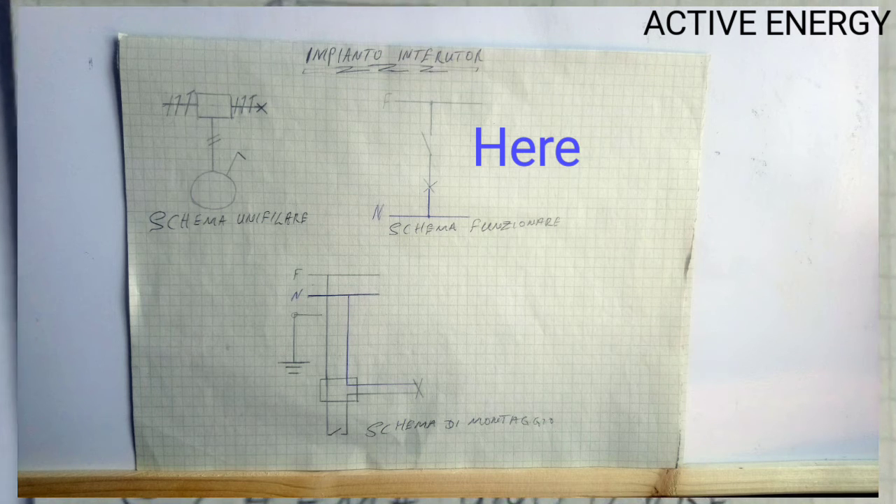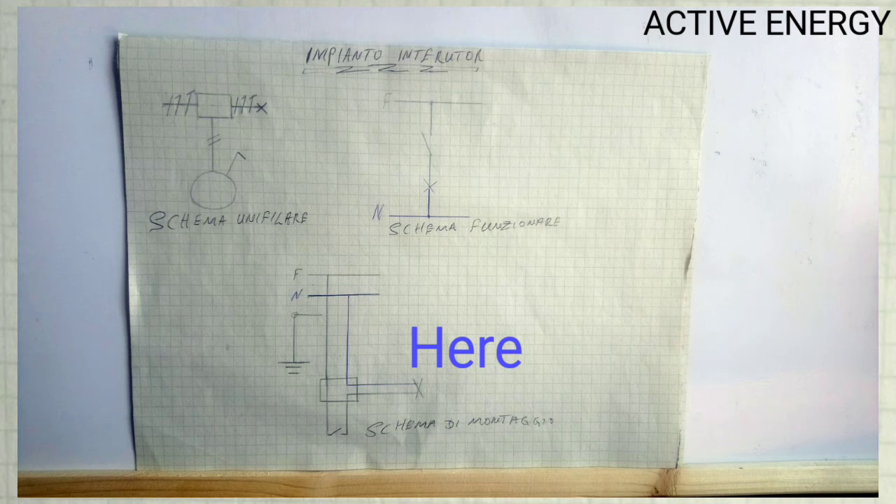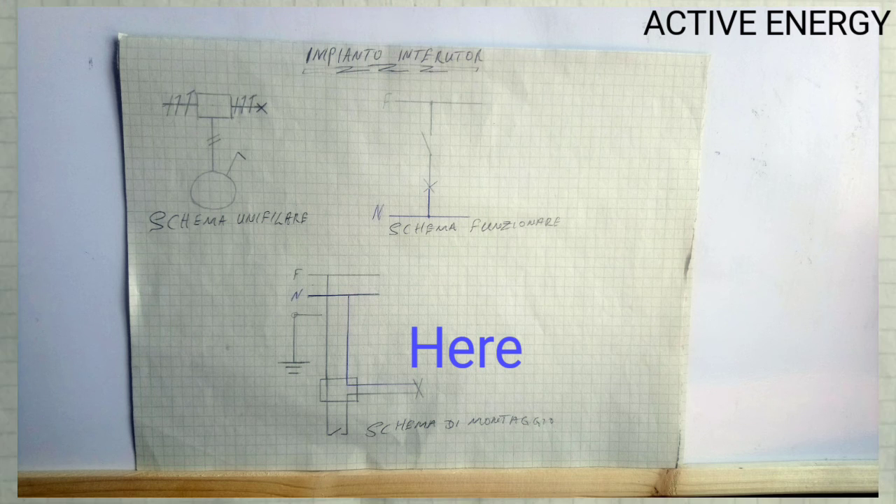Then in the Scherma di Montaggio, that is the mounting diagram — the complete full diagram. Here you have the ground wire, which passes through the junction box. Then you have the junction box, and the phase wire goes directly to the switch. From the switch, you have the return wire that goes through the junction box to the lamp. Then from the lamp, you see the neutral wire that goes directly to the source.